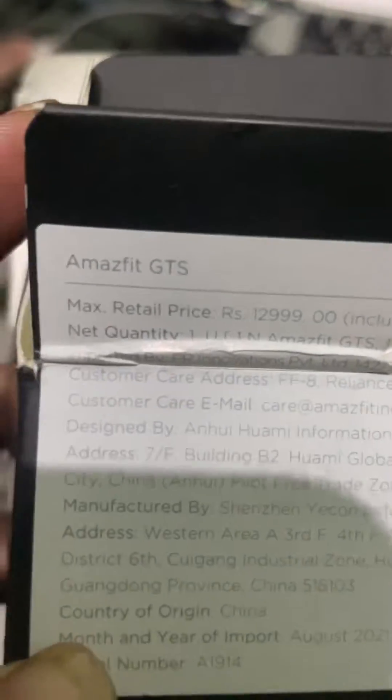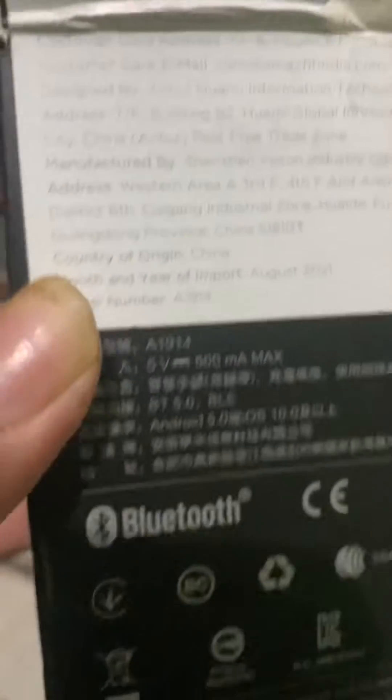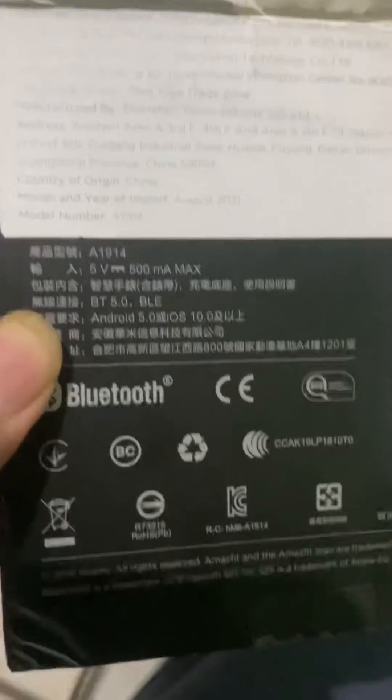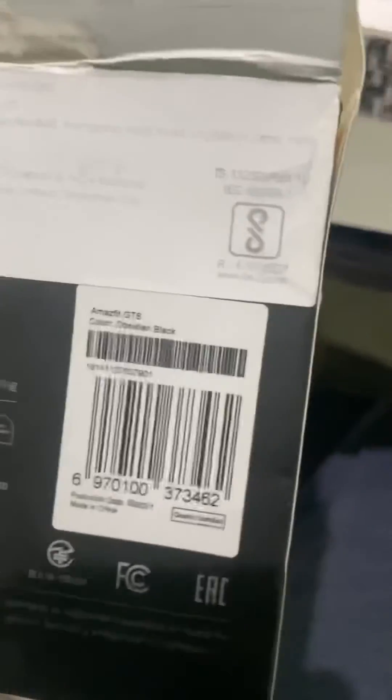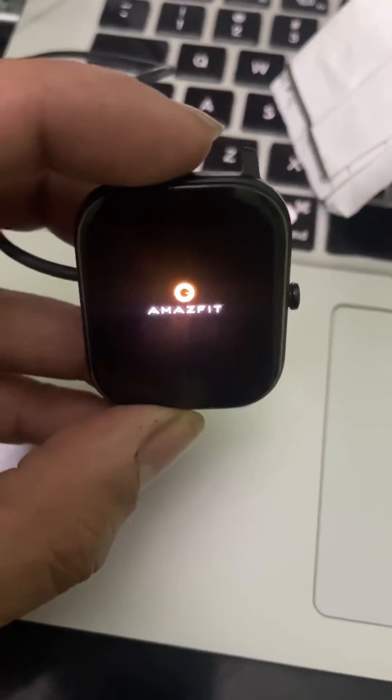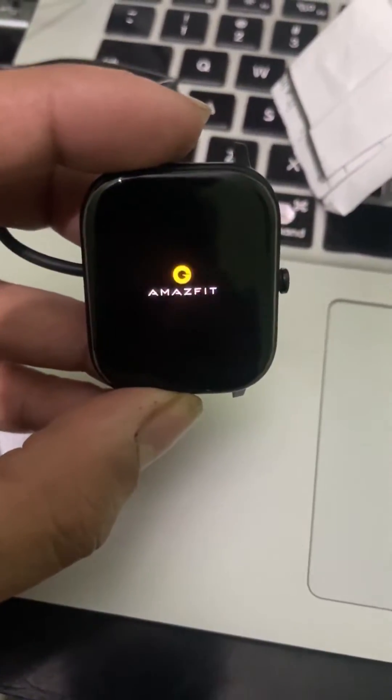We have an Amazfit GTS watch, model number A1914. It has a problem where it keeps restarting from the boot menu. As you can see, it keeps restarting again and again.